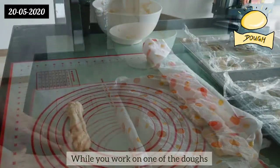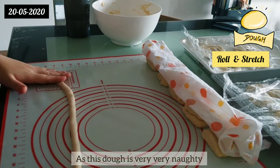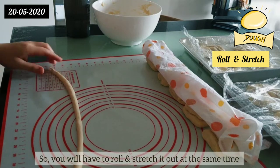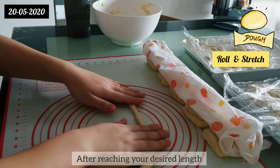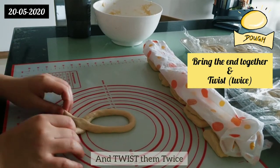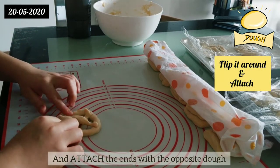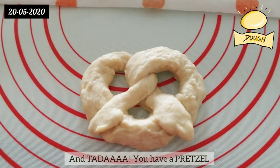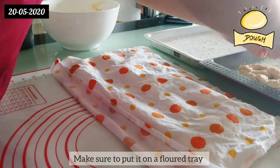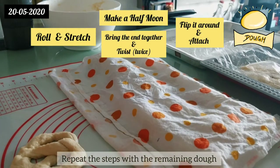Firstly, roll the dough out and stretch it — this dough is very naughty so you have to roll and stretch it out at the same time. After reaching your desired length, make a half moon, bring the ends together and twist them twice. After twisting, flip it around and attach the ends to the opposite dough, and tada — you have a pretzel! After getting your pretzel shape, make sure to put it on a floured tray and cover it with plastic wrap.